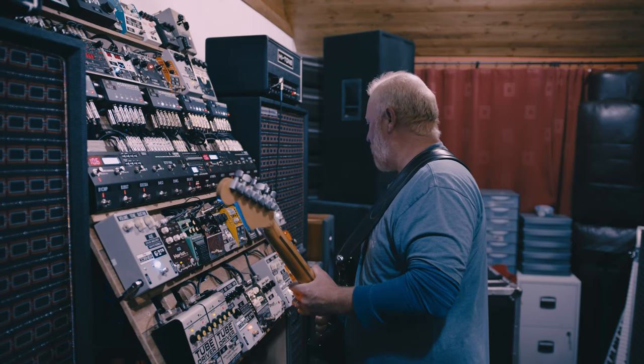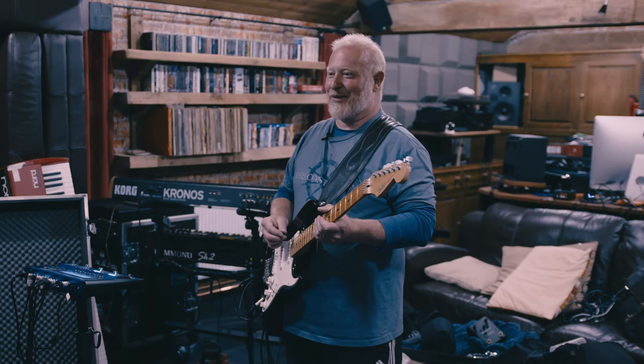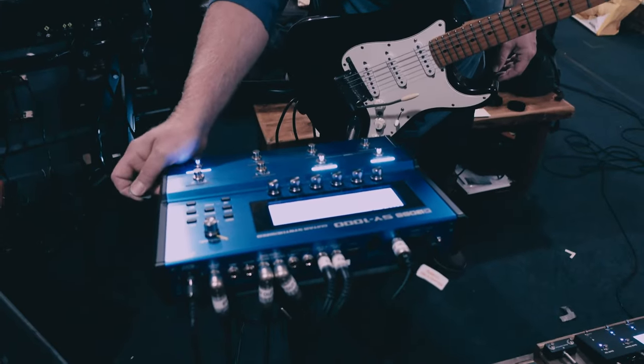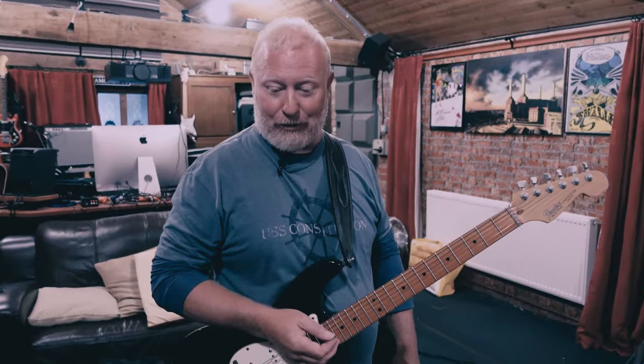So I finally built it — finally got the time and motivation to do it. How many pedals are there? There are 39 pedals, and then the SY-1000 which is a multi-effects unit, so you could say 40 in total — 40 individual boxes that create noise.